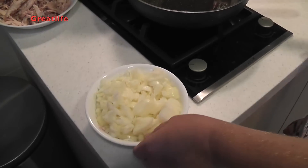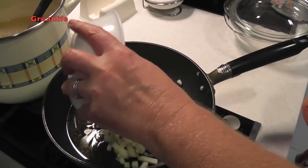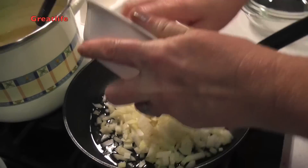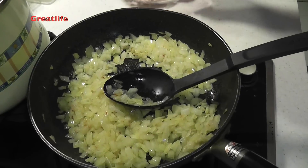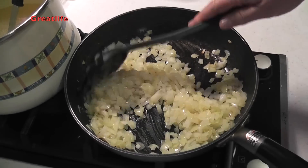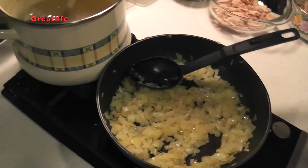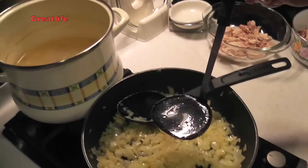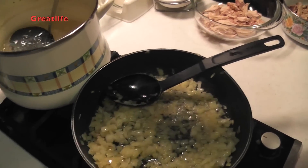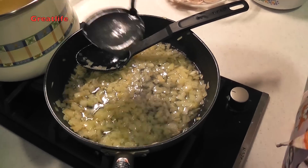Now we're going to start cooking the onions until they become transparent. The onion is getting transparent and should be ready soon. Now that the onion is ready, we turn off the flame. The next thing to do is add the stock — we made a very salty one — and add it into the onion.